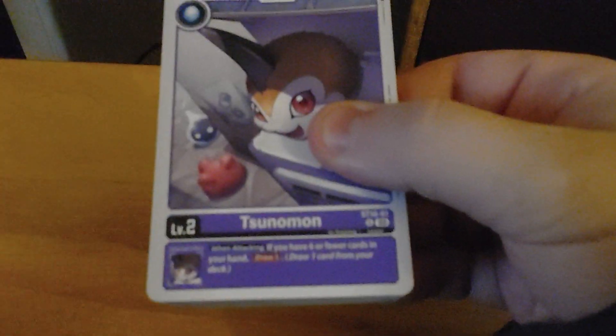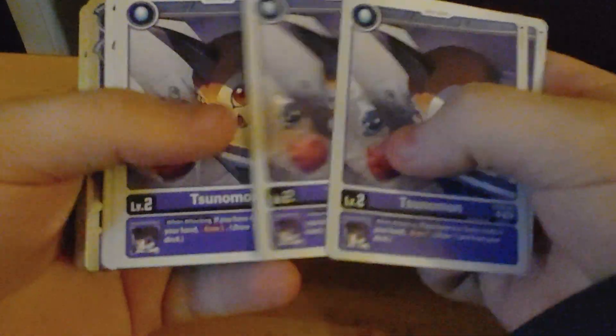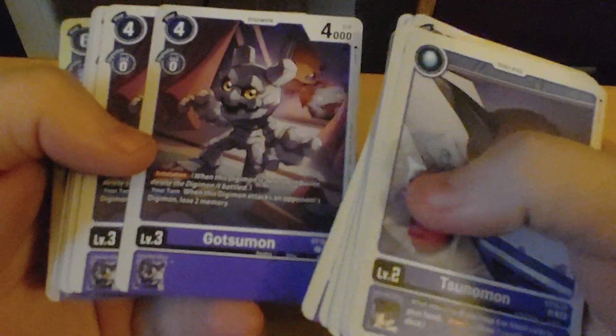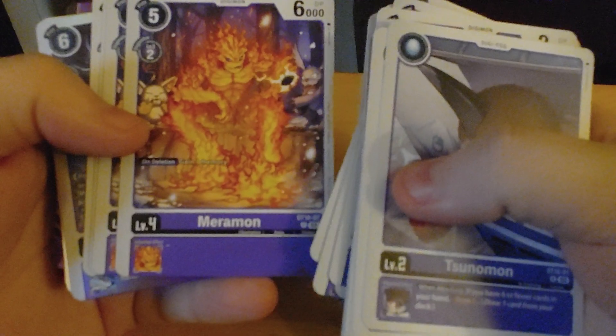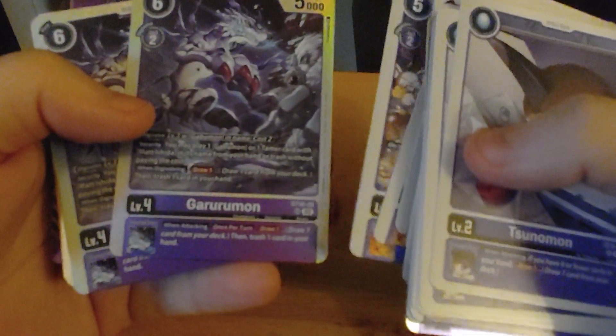And you get the deck. So you get Sunaman, Alakman, Gaburman, Tapurman, Gatuman, Bakuman, Meruman, Garuruman.